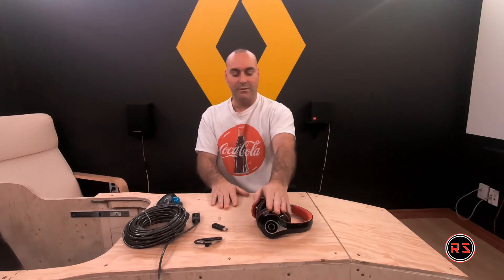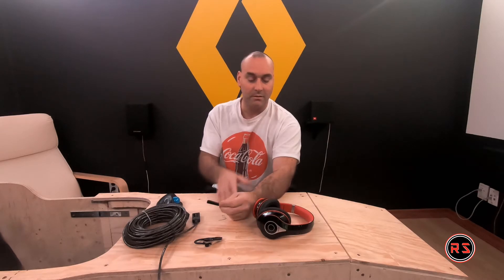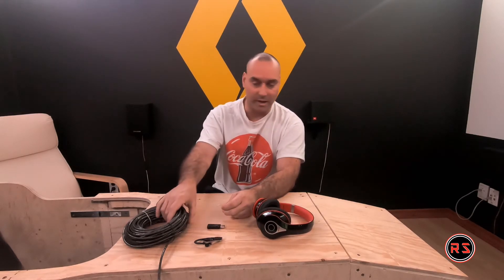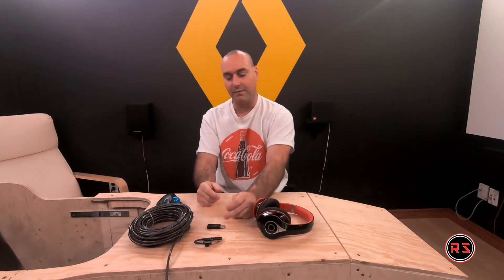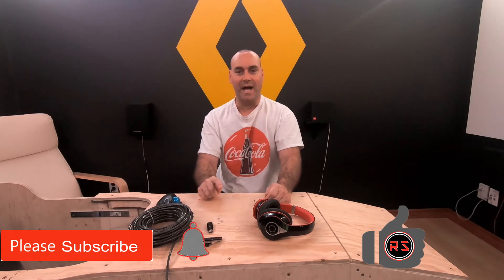So this is it, guys — this is how you pair any Bluetooth dongle with an Empow headset using a paper clip. You don't have to use an extension cable; I only used one because I'm far from the PC. Please like the video and subscribe to my channel, and don't forget to hit the little bell so you'll receive notifications as soon as I release a new video. I wish you a great day — goodbye!